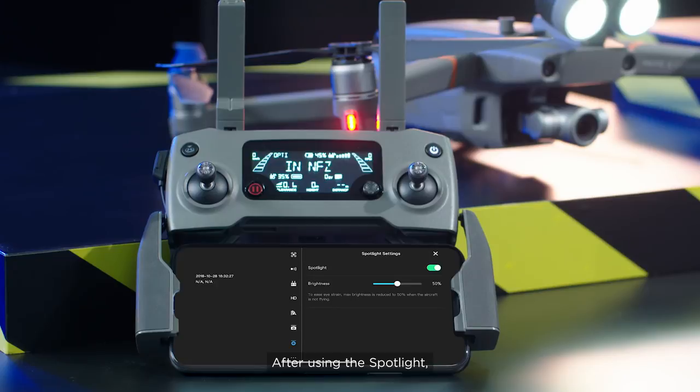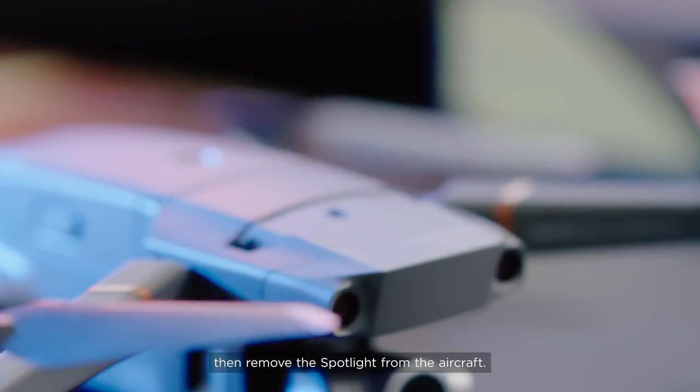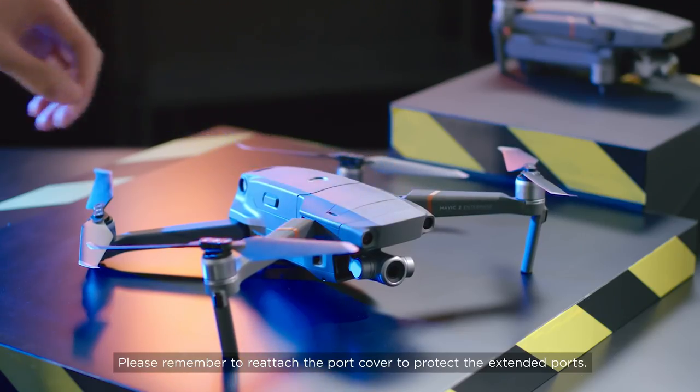After using the spotlight, please power off the aircraft, then remove the spotlight from the aircraft. Please remember to reattach the port cover to protect the extended ports.